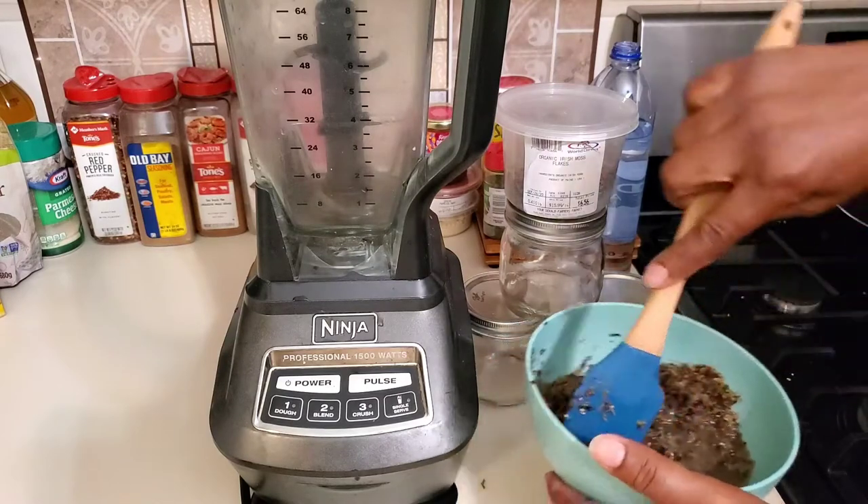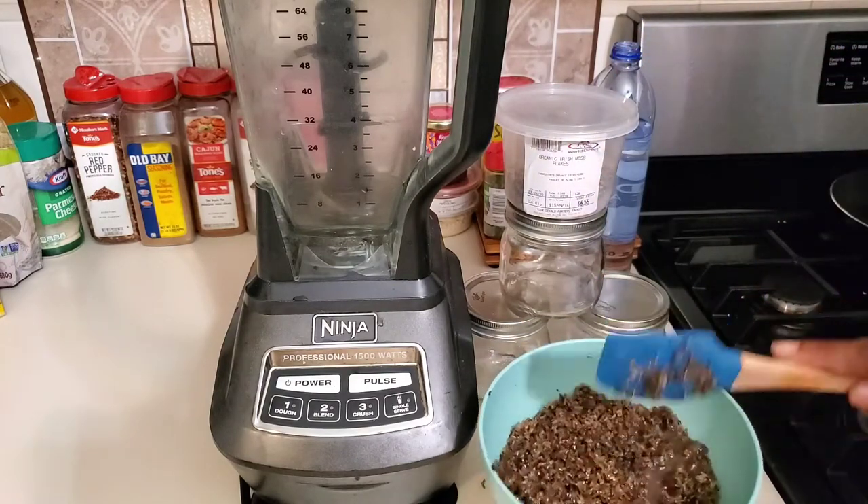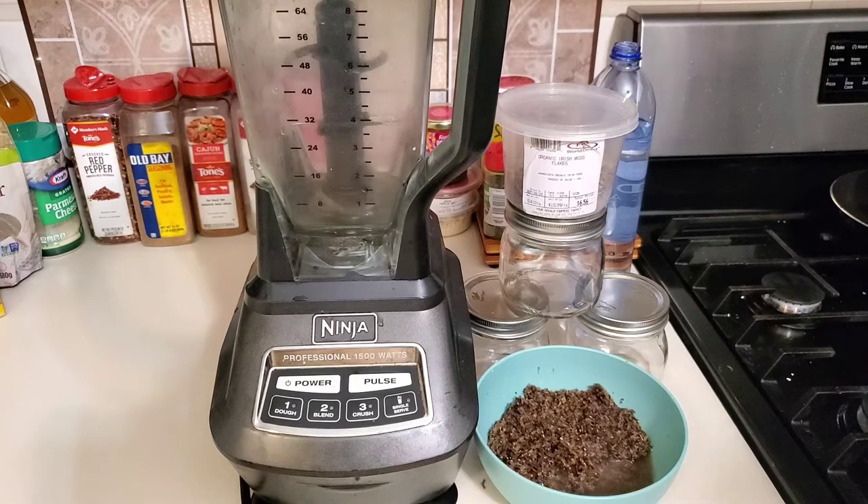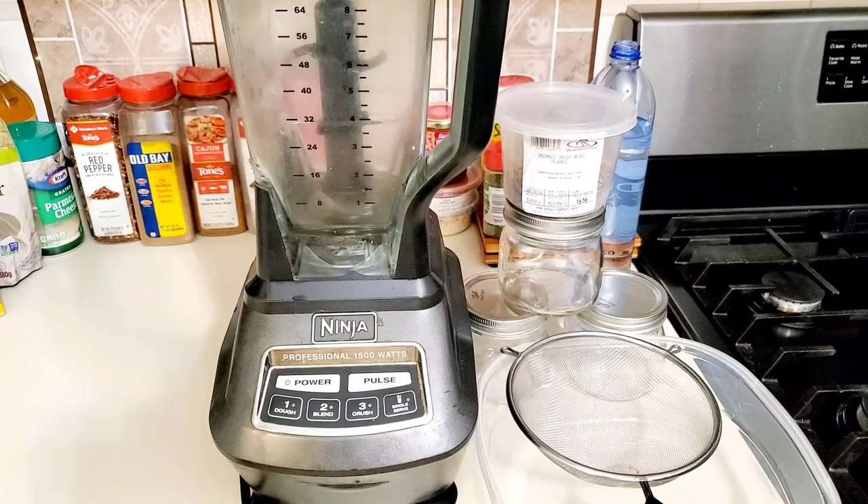I always have distilled water and spring water around the house. We're gonna let this soak, rinse it, strain it, and then get right to it. You need a high-powered blender — don't try to do it with a cheap blender, I'm telling you now you're gonna be upset. We want to get in front of our health. We do a lot of cooking and eating, but we want to build our immune system. We are in the middle of flu season, so let's build our immune system together.